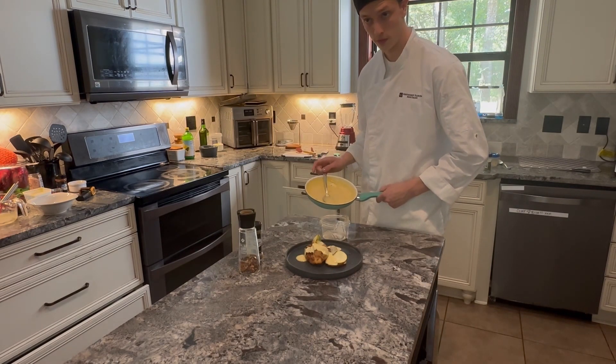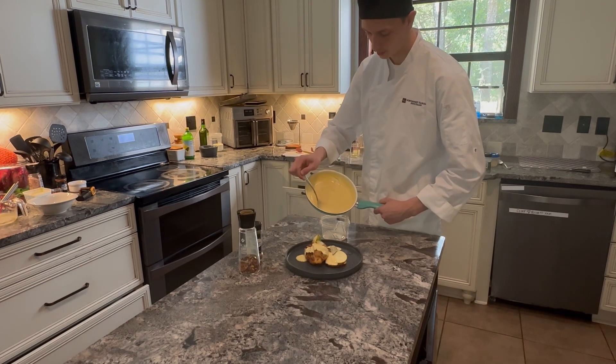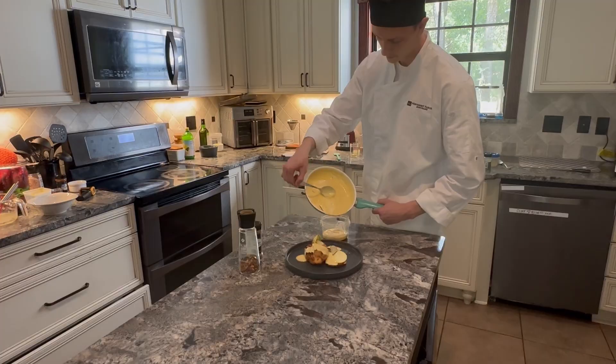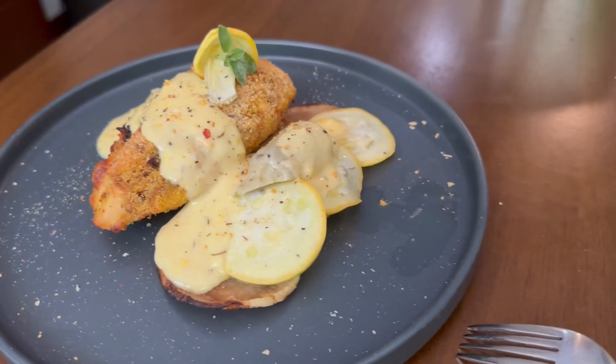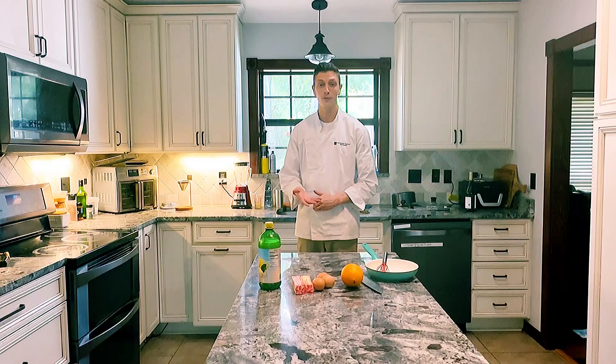With the sauces that we've made today, we can keep them for up to about four hours, refraining from room temperature, and they can be served fresh to eat. Thank you everyone for following along with me as we've cooked today. I recommend that you try this technique on your own. Thank you for watching and stay tuned.